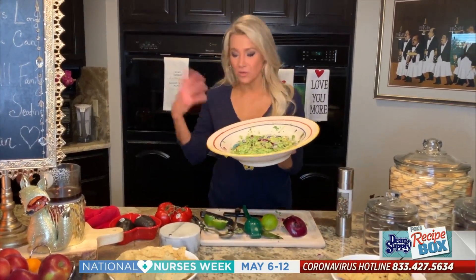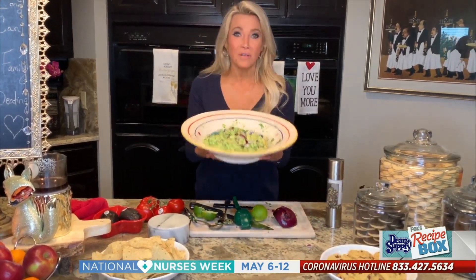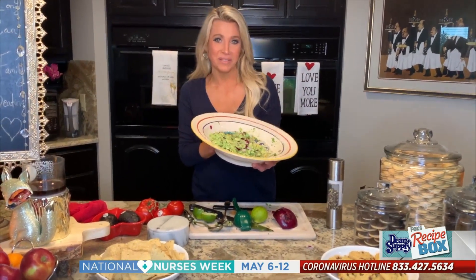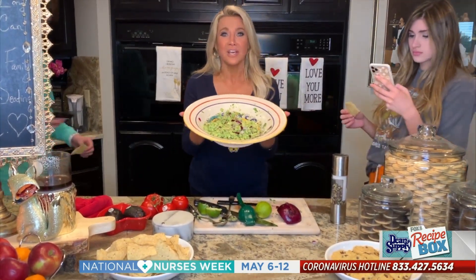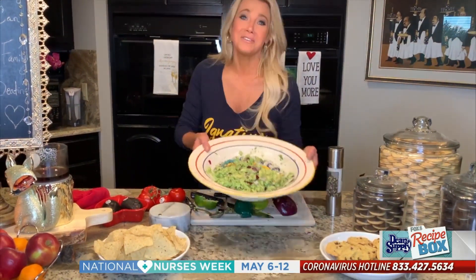All right, so there you have it — my no-measure guacamole. Super easy. You can always add other things to it, like tomatoes or whatever, if you have time. But if you have the ingredients, it's so good. If you guys make this, please put it on Instagram and tag me. I'd love to see it and I'd love to see what else you add to it and how you spice it up. The best part about this recipe, especially not measuring, is your kids will actually put their phones down when they come running down to eat it. At least they came downstairs. Enjoy.